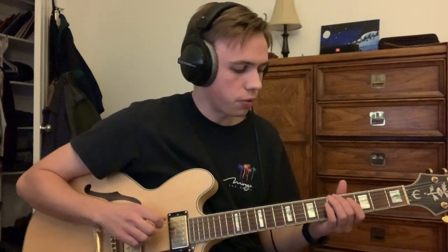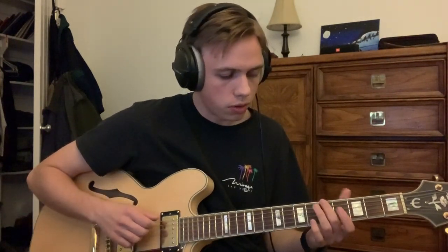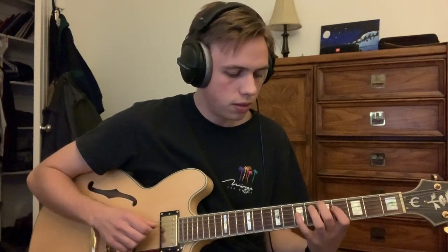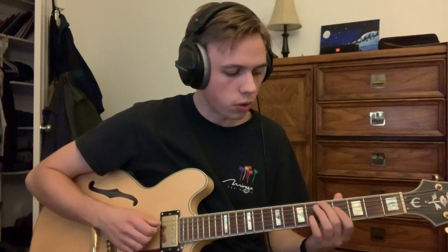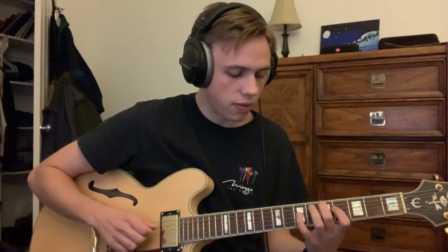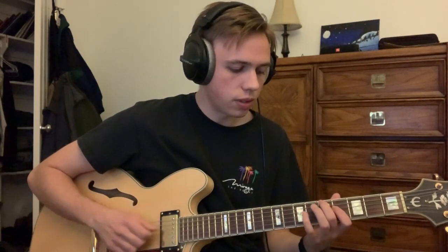For the intro, we're going to start on a low G, which is the fifth fret on the sixth string. Then with that, it's going to be the fourth fret on the fourth string, which gives us that major seven. You kind of just have to strum and maybe mute the fifth string. So we're going from the fourth fret on the fourth string to the seventh.